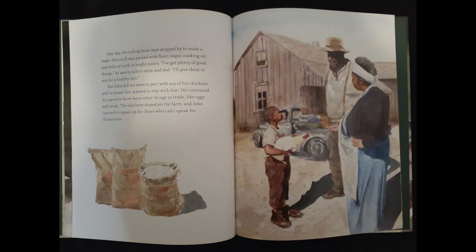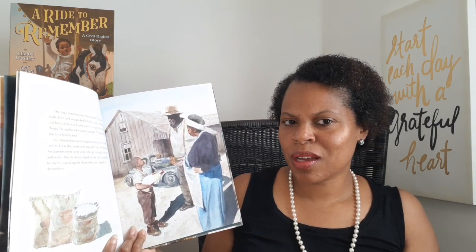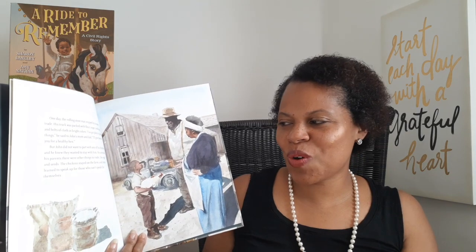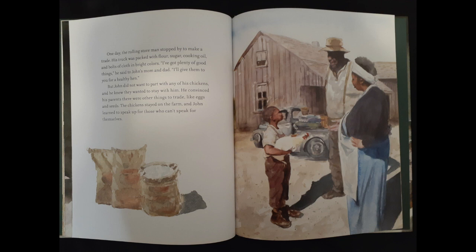One day, the rolling store man stopped by to make a trade. His truck was packed with flour, sugar, cooking oil, and bolts of cloth in bright colors. "I've got plenty of good things," he said to John's mom and dad. "I'll give them to you for a healthy hen." But John did not want to part with any of his chickens, and he knew they wanted to stay with him. He convinced his parents there were other things to trade, like eggs and seeds. The chickens stayed on the farm, and John learned to speak up for those who can't speak for themselves.